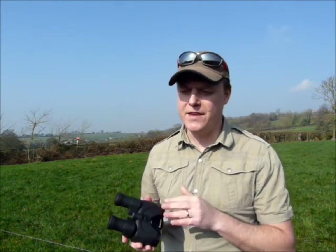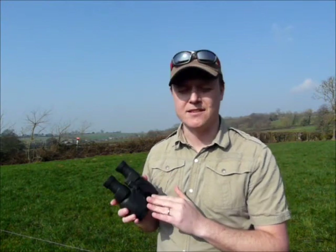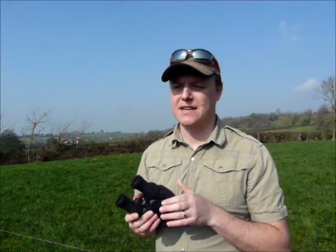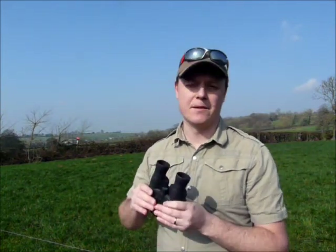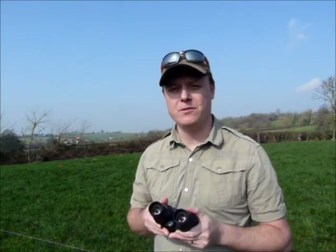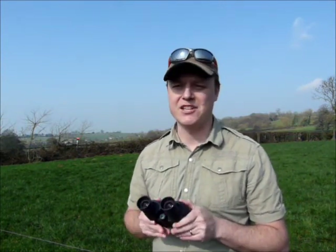I guess with Canon they do make much more powerful versions than these. They figured that why not put image stabilisation into a ten times magnification binocular just to make them even better than a standard binocular. So it's a feature that for most people is nice to have but may not be actually essential.